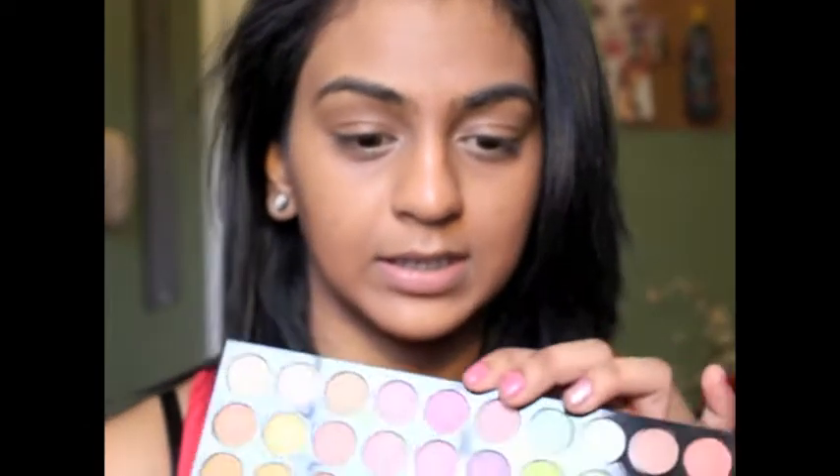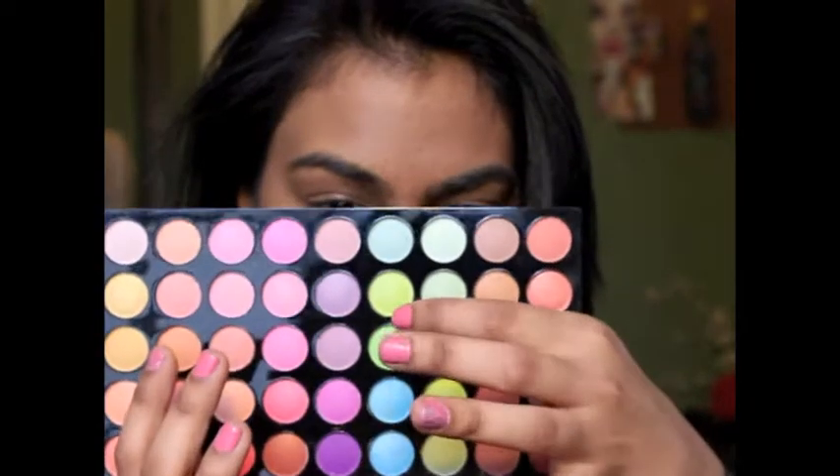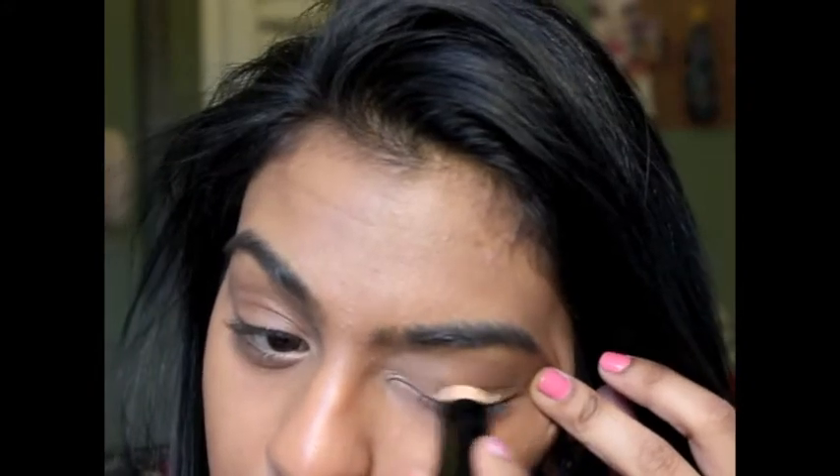The colors I'm going to use is actually a combination between NYX Ultra Pearl Mania in Lime — I just did a haul on these — and also my 120 BH Cosmetics palette, using the first layer that has the lime greens, in the fourth column, the second row. What I'm going to do is prime under my eyes with my e.l.f. primer and sealer combo, just on the top of my eyes and the bottom right here, because that's where most of the color is going to go.